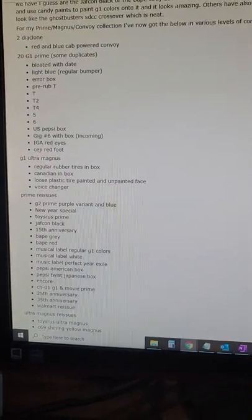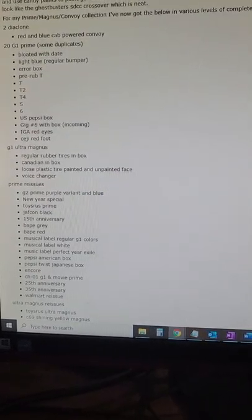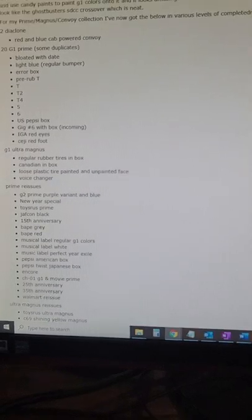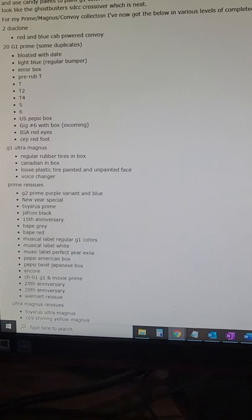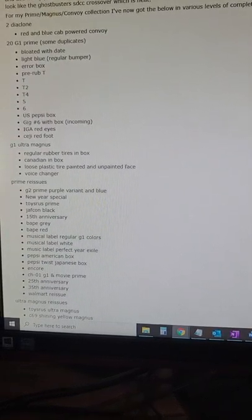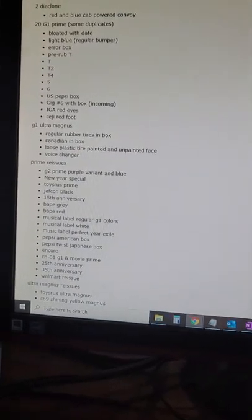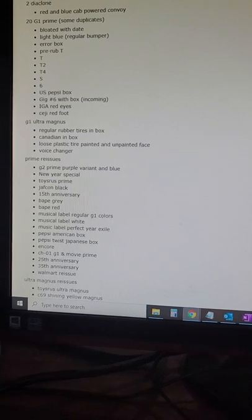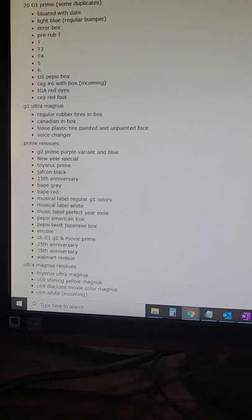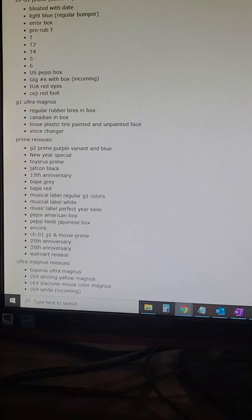The US Pepsi box one. I've got an Italian GiG coming in, I've got the Mexican IGA red eyes, a Sedge red foot — I'm gonna get boxes for those. I also collect Magnus because it's the same cab. So I've got the regular rubber tires, the plastic tire painted and unpainted face.